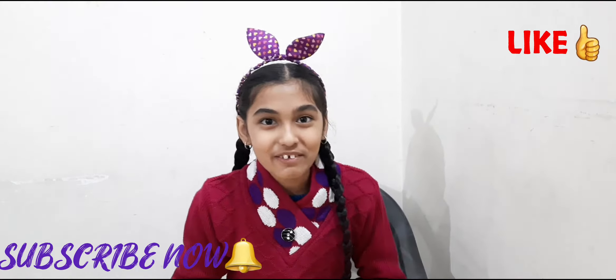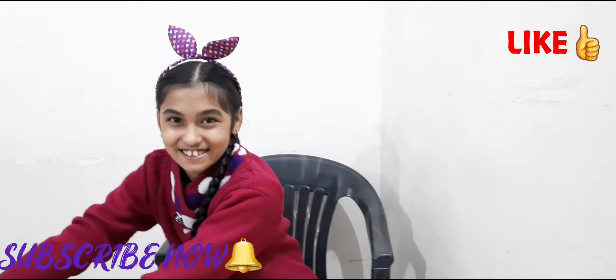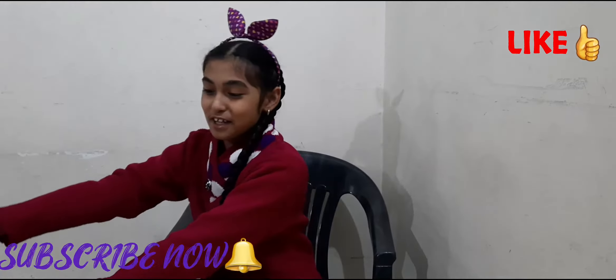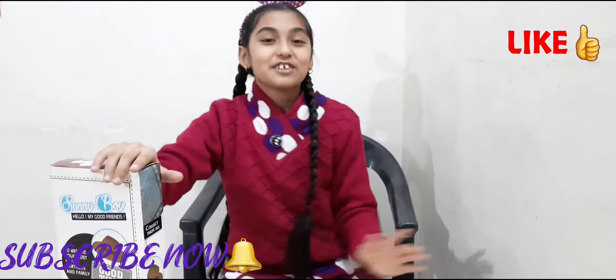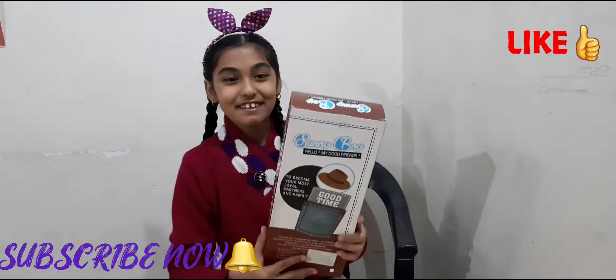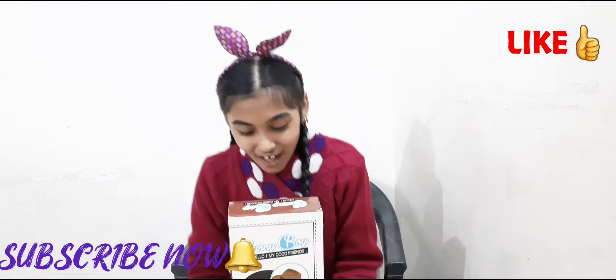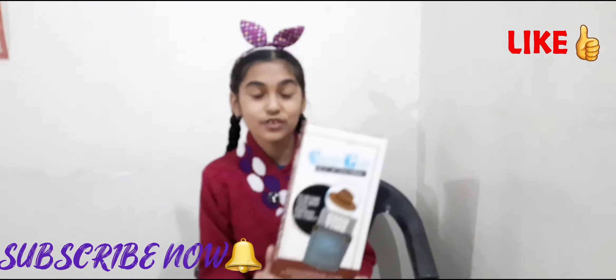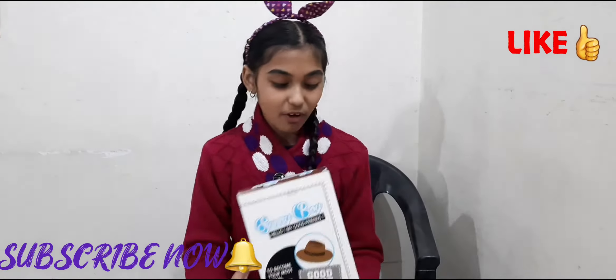Hi guys, it's me Rizal and in this video I am so excited because I am going to unbox a Scandal doll. This is my first Scandal ever and it is a surprise how he looks like. Before starting the video, I am going to be showing you guys how the box looks like.